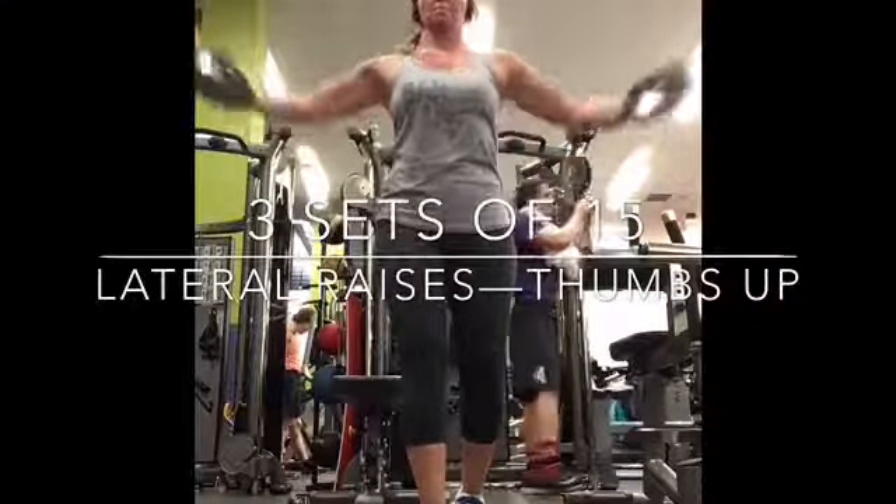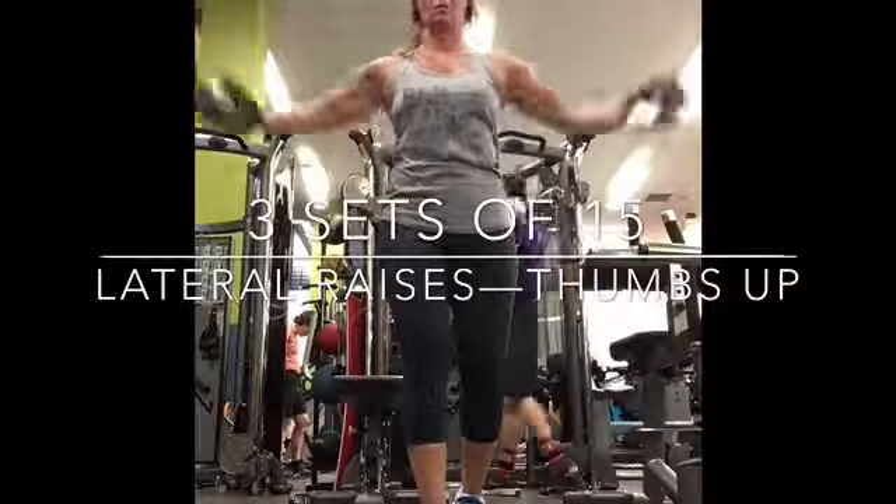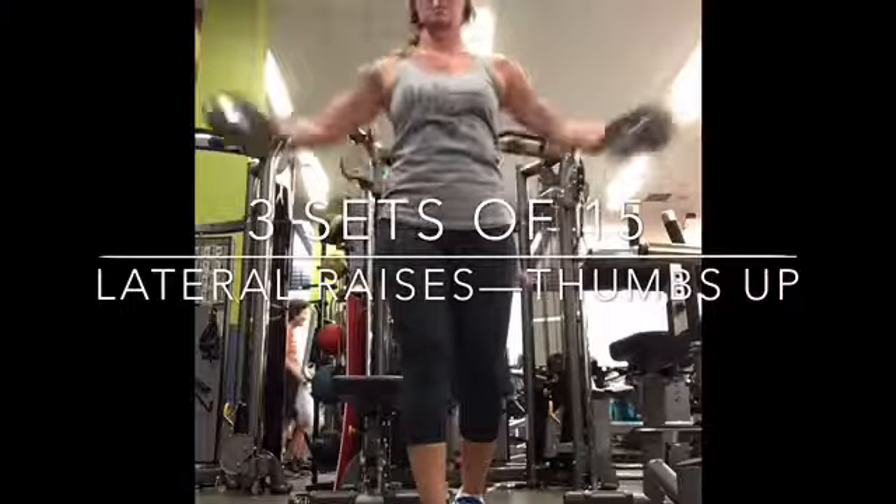Here, same thing — lateral raises, just thumbs are in a different position. As your arms go up, thumbs go up to the ceiling. Again, three sets of 15.